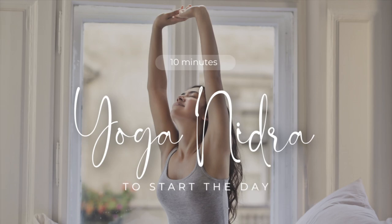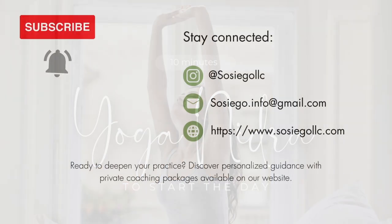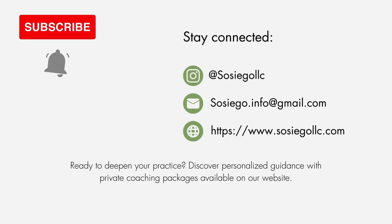Yoga Nidra is now complete. Slowly wiggle your fingers and your toes and stretch your body if needed. Take three breaths with your belly. With each inhale, slowly open your eyes. Thank you for practicing together. Remember to stay well and centered.